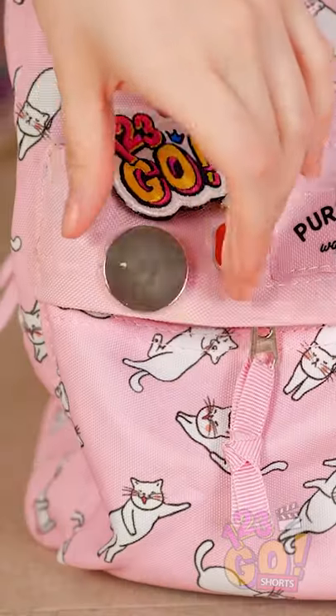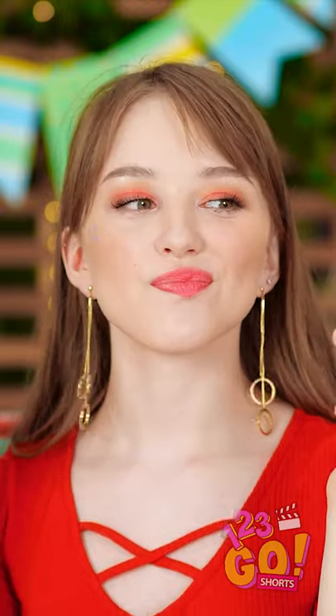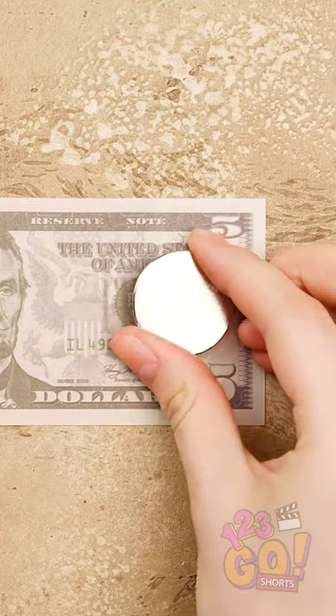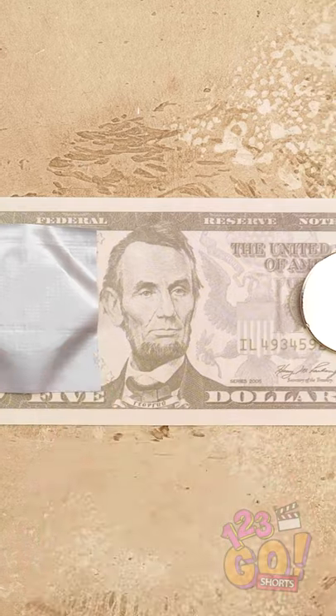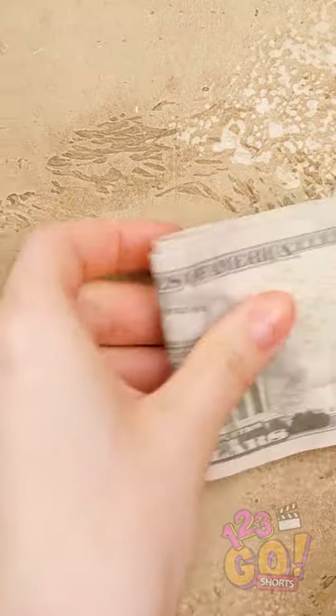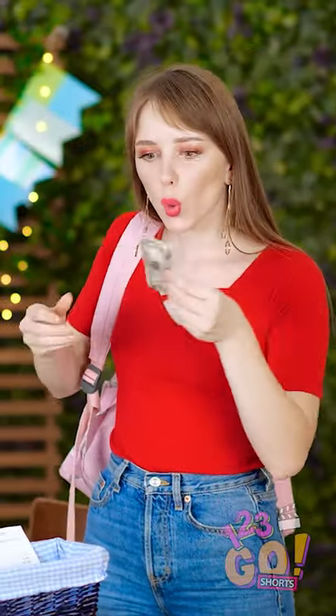Wait a second. This magnet's pretty strong, right? And it just may be the solution to my problem. If you have loose bills, simply put magnets on the paper like this. Then secure them down with duct tape. Place another bill on top and fold it. Boom! These bills aren't going anywhere.